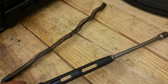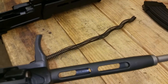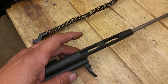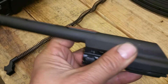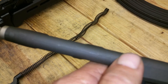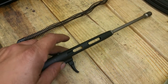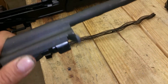The bolt carrier — a big difference from normal AKs is we have lightning cuts in here. I'm not sure how I feel about that. I'm sure it reduces weight, and I've heard it's supposed to help with recoil, but will it hold up over time? I'm not sure. I also noticed there's a line running down it, which makes me think it may be cast versus machined. But this is a replaceable part in my opinion — headspace would have to be checked, but if I don't like it enough, I'll change it out to a more normal bolt carrier.